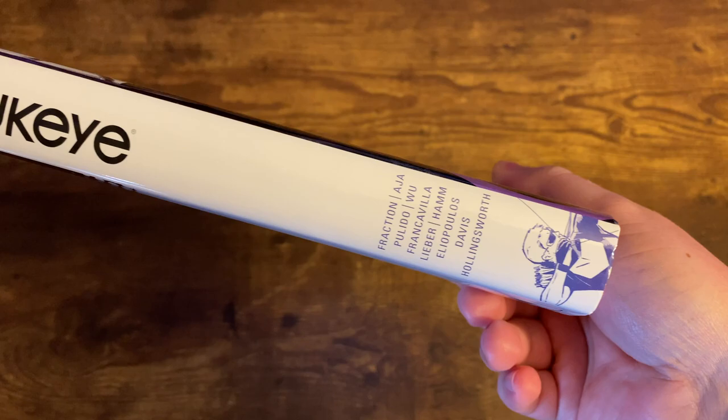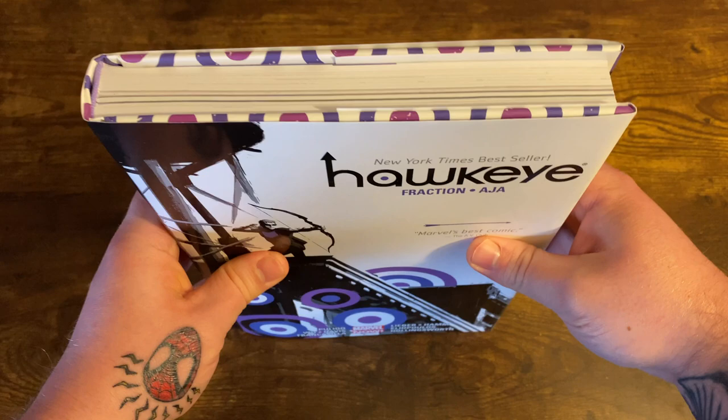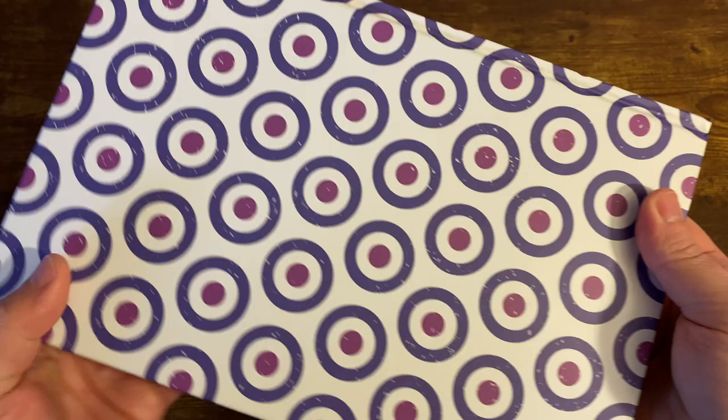It's definitely entertaining. You can definitely tell some of the elements from this book were taken right off the pages and put into the Hawkeye series on Disney+. I'm a huge fan of the actual cover of the book with all these little Hawkeye targets. I love when they do this with Omnis — I'd kind of rather this than have the dust jacket artwork on the inside.